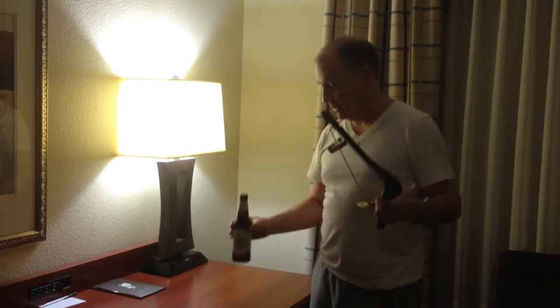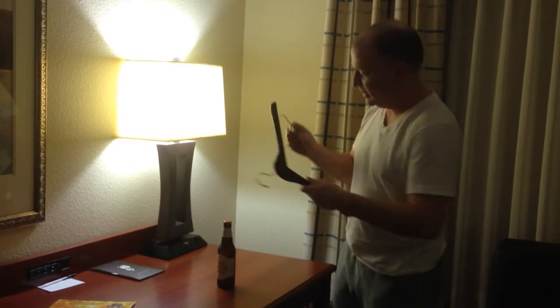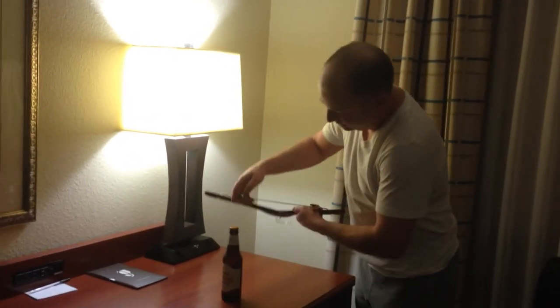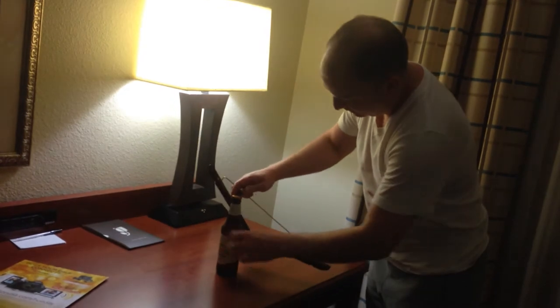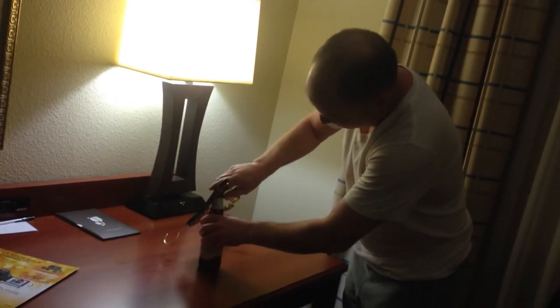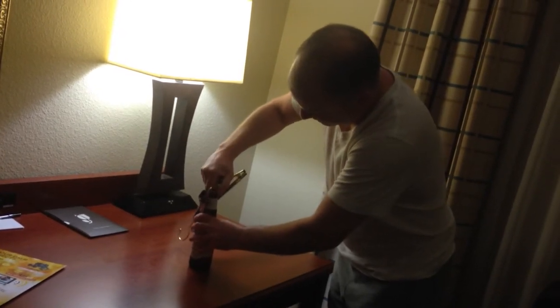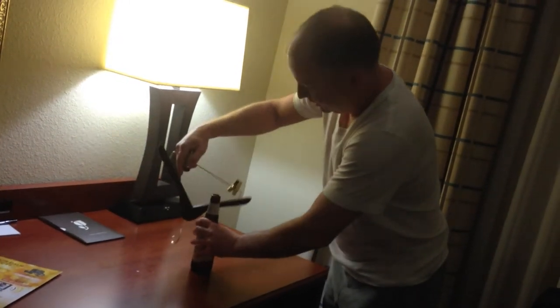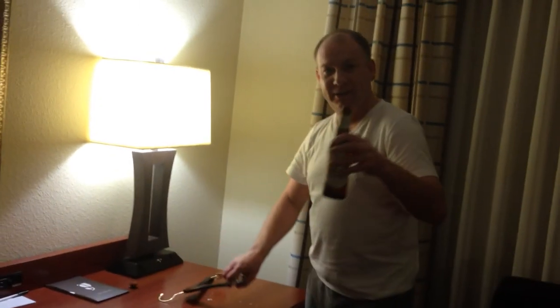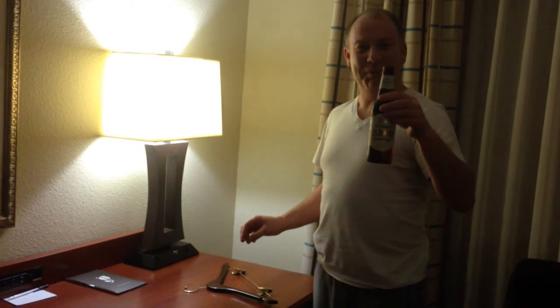You pull a hanger out of the closet, and you take the clip onto the beer bottle, and you open it like that, and then you get to enjoy your bottle of beer.